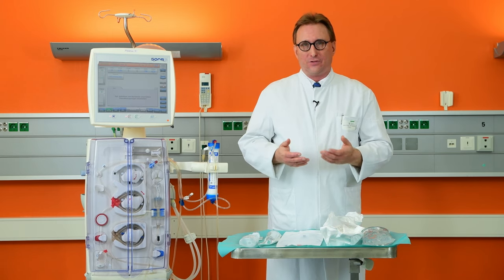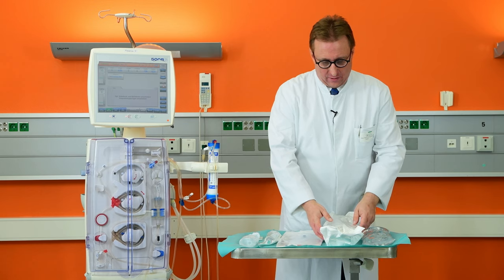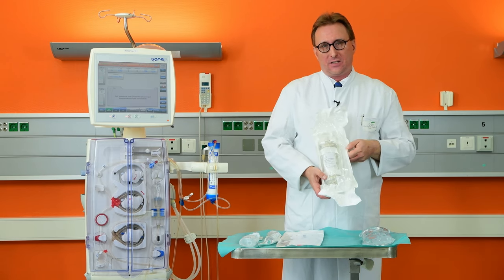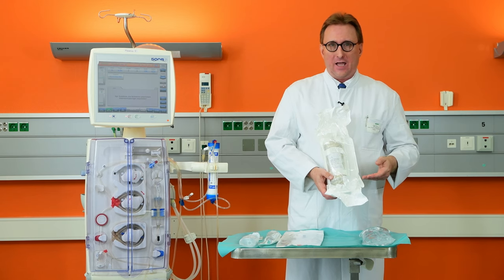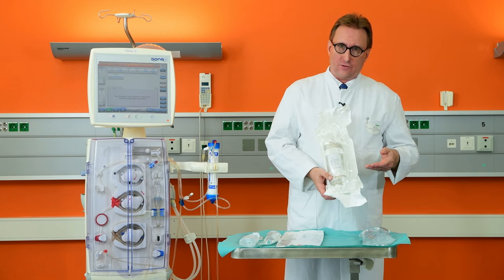Let's go first through the components you need for that. The core of the treatment is the Seraph blood affinity filter, which comes in a sterile wrapping and is determined for single use only.